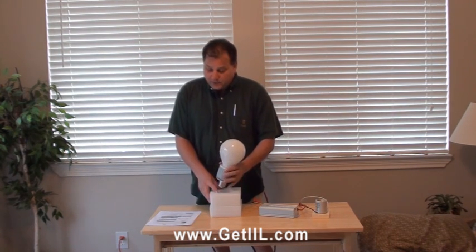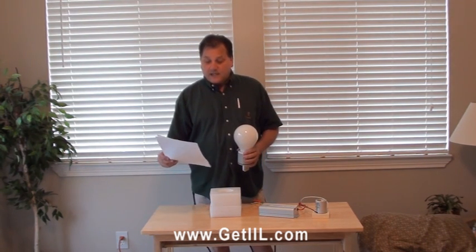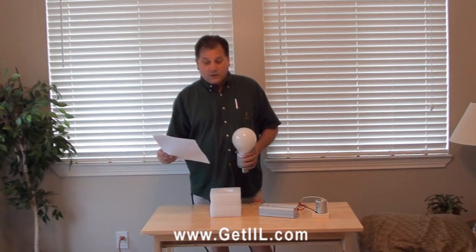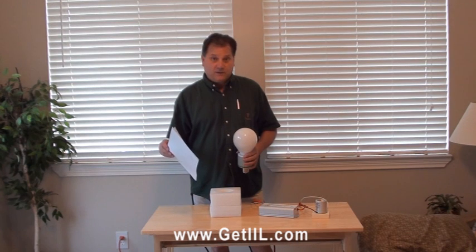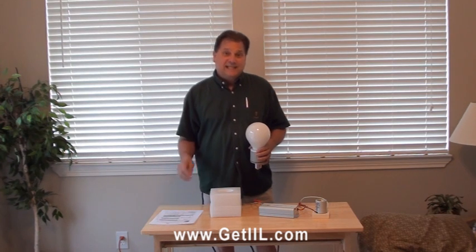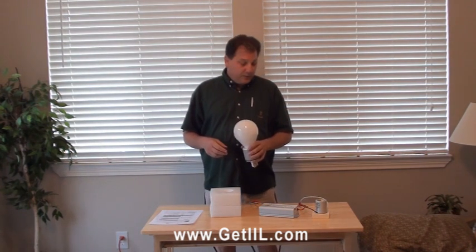On the 80 watt product, it puts out about 5,800 lumens, with pupil lumens of about 11,500. The 100 watt product is 7,400 lumens and 14,500 on the visual effective lumens, otherwise known as scotopic or photopic lumens. On the 120, we're looking at 9,000 lumens or 17,600, which is a very nice lumens output.